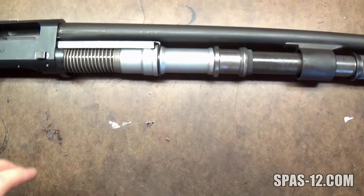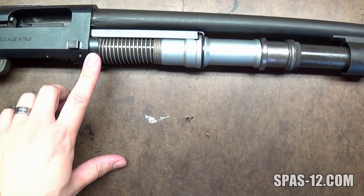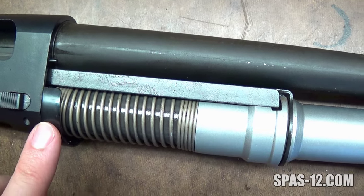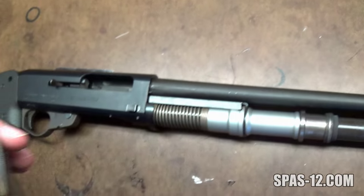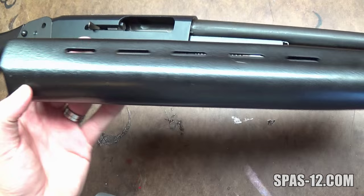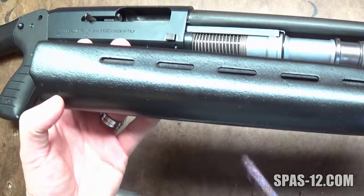The receivers of both guns are almost identical, with the Law having two additional pins and a steel bracket to act as retainers for the painted wooden handguard. The front of the handguard is held in by the pressure from the magazine tube. These additions also make it impossible to attach the front end of a Spaz to your Law 12.